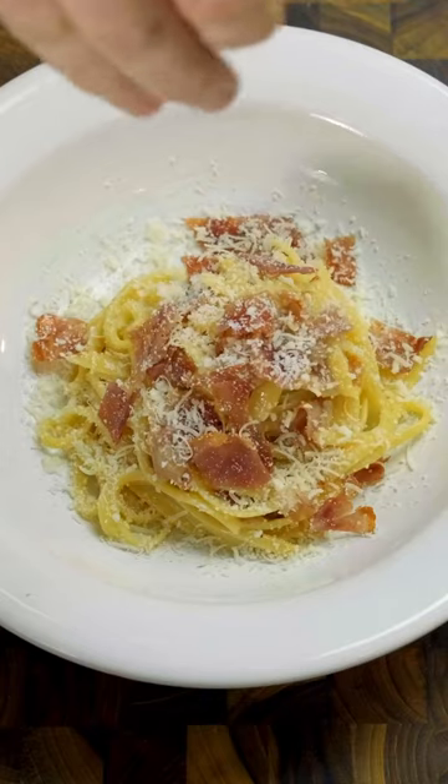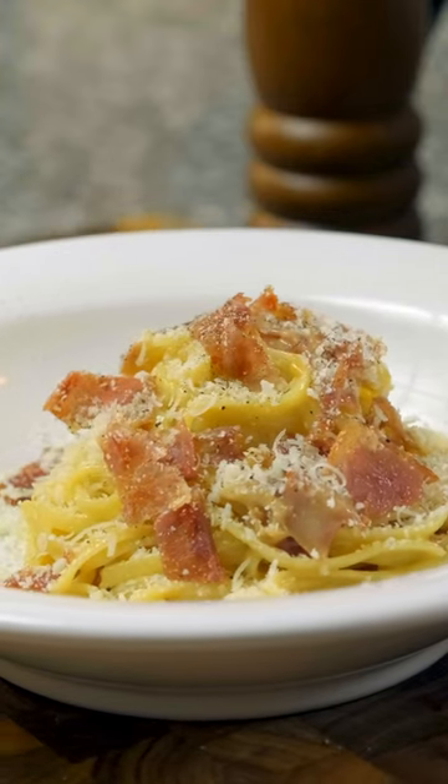But be careful. This recipe is so good, even showing Italians this video will give them a heart attack.